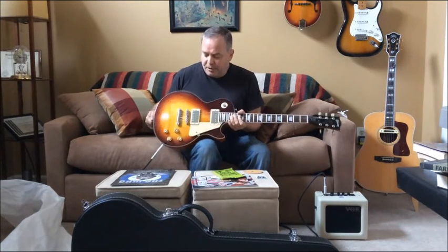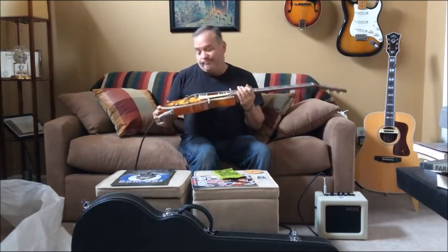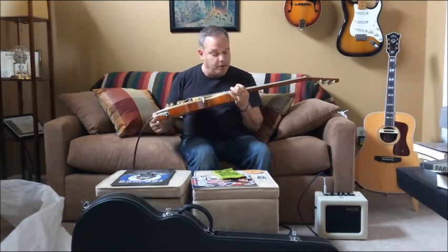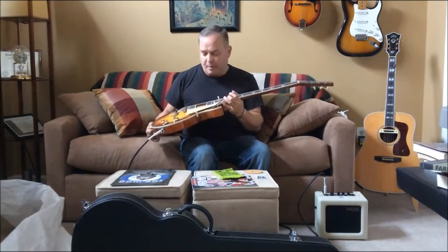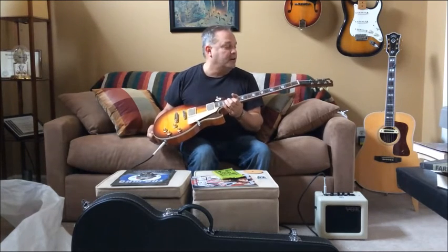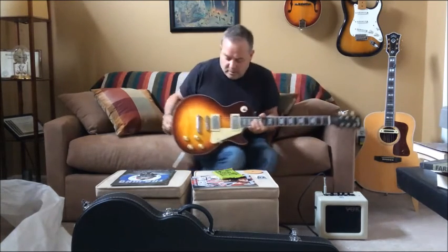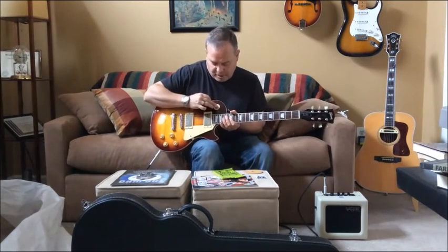The bridge — I adjusted a little bit to get the action down. It adjusts pretty well. I hear a little bit of buzzing on the B string, but I'm hoping the string will just kinda settle down — there's new strings on it. Anyway, overall, so far so good. Let's see if the pickups work okay.